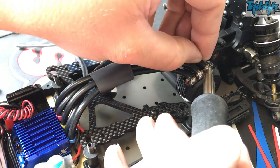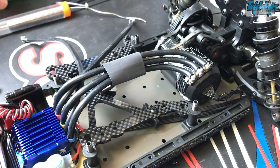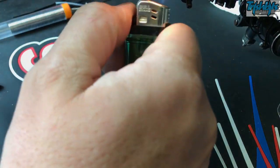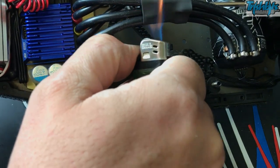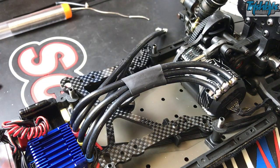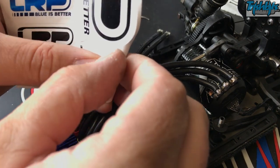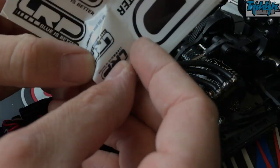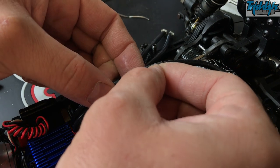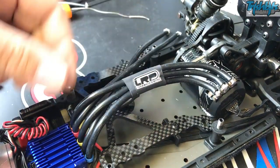The LRP soldering iron is extremely good actually — it's the kind of iron that everyone in the pits wants to borrow. Now I'm just going to use the lighter on it to shrink the heat shrink. Obviously if you're not an adult — say you're under the age of 16 — you should probably do this with an adult, or get a heat gun, it's the safest way. All of this stuff, soldering, should be done with an adult supervising. Now we're just going to drop our sticker on — we'll go for the black and white one. I quite like the LRP stickers. That's now stuck in place — I'm pretty happy with that, it's looking pretty smart.